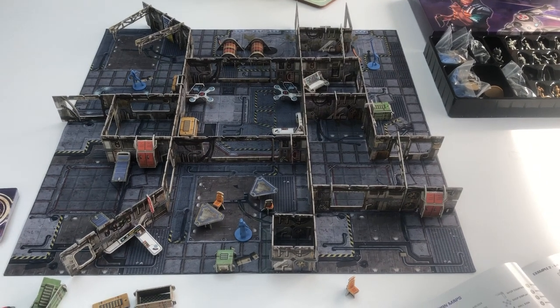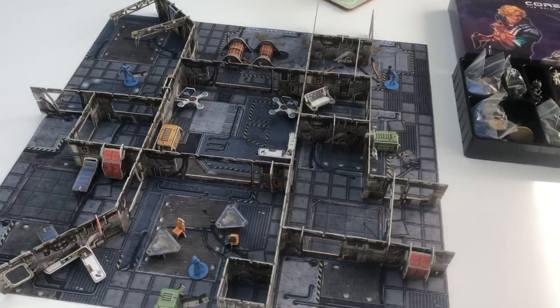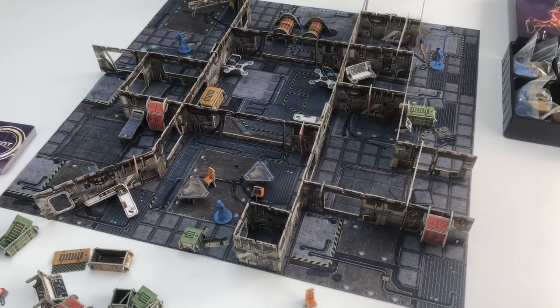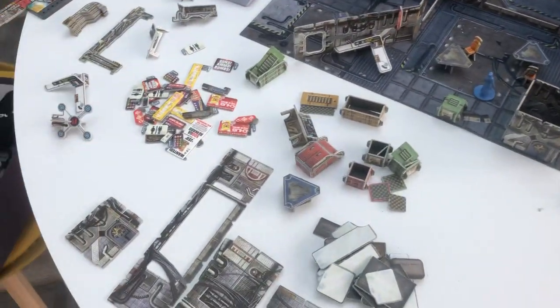Hey everyone, Laughing Boy here. Just wanted to do a quick video following yesterday's unboxing regarding setting up a table. I spent most of last night punching out all of the cards from the card sheets you saw yesterday, and this is what I've ended up with.